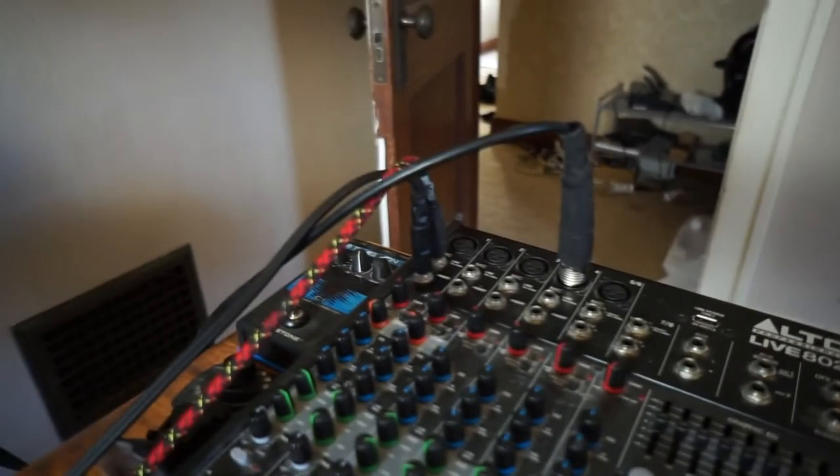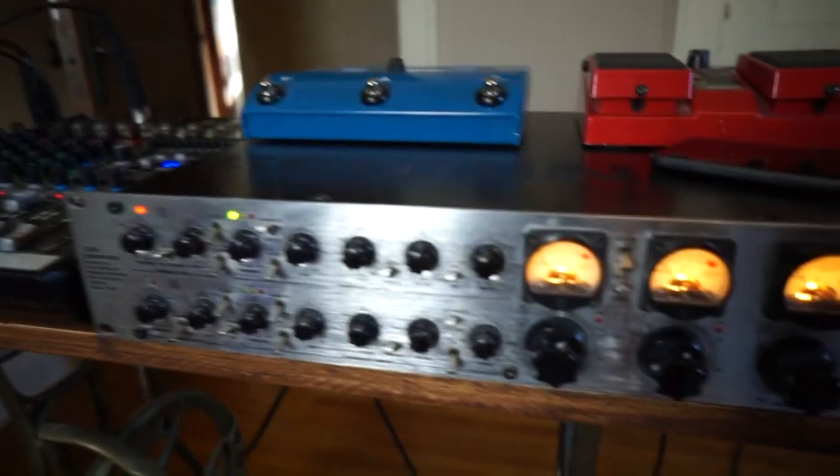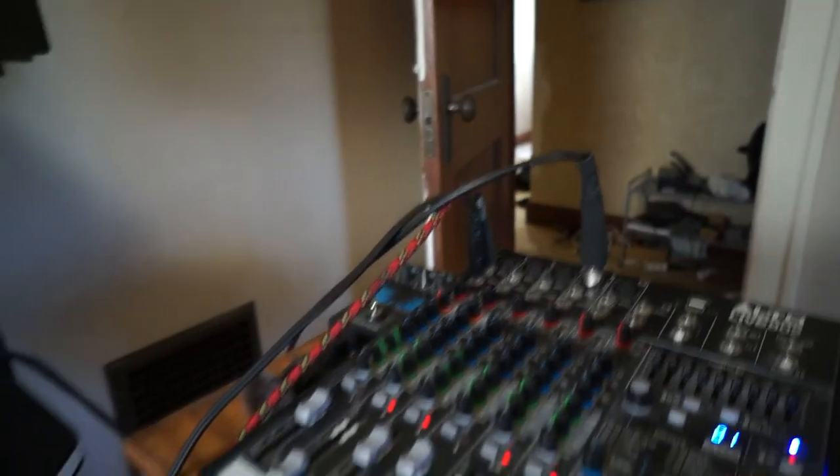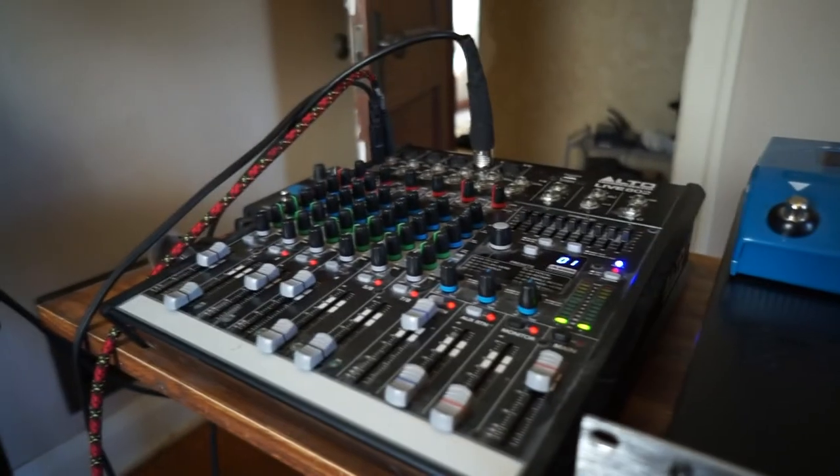The other cable there is the classic insert cable that is going to run over to the compressor. And if you're wondering what that other XLR cable is on my channel three, that's the microphone I'm speaking into — as you can see the green lighting up.